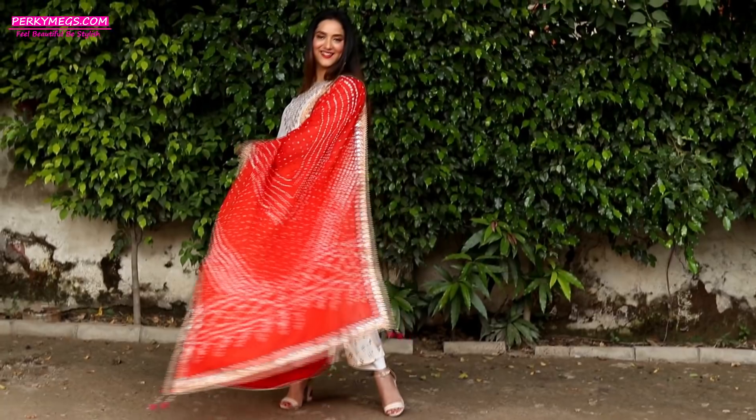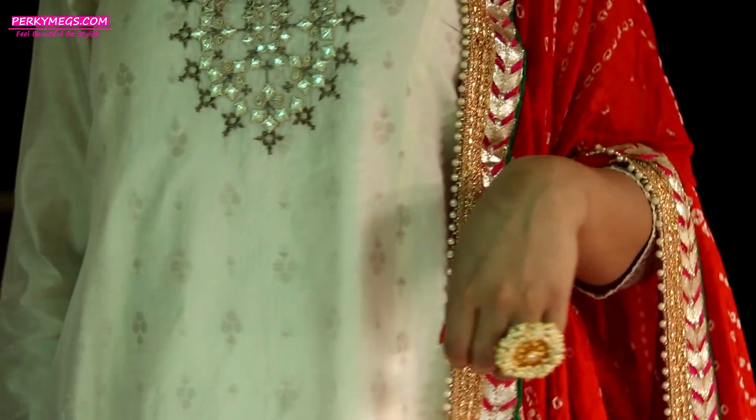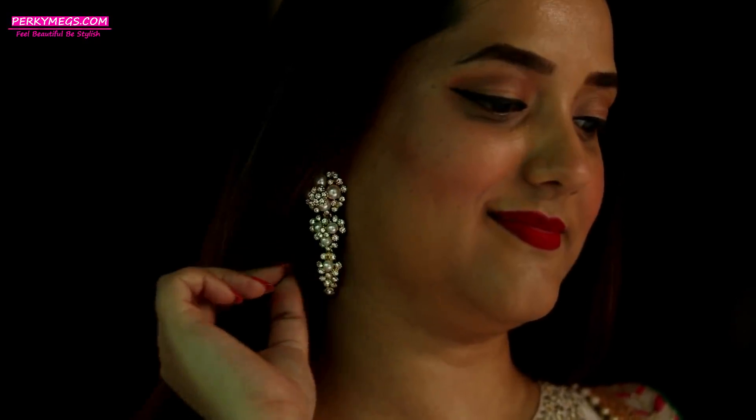The last look is a kurti with pants look, and I have added a bright dupatta in contrast to add that festive feel to the whole look. This is a very simple, sober as well as elegant look for the festival. Don't forget to accessorize well, as it is all about going overboard this festive season.